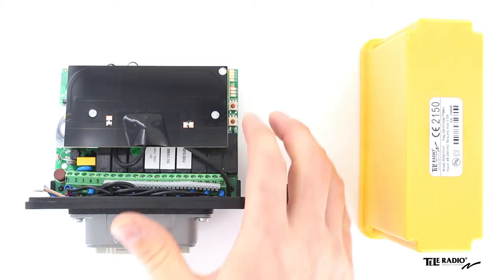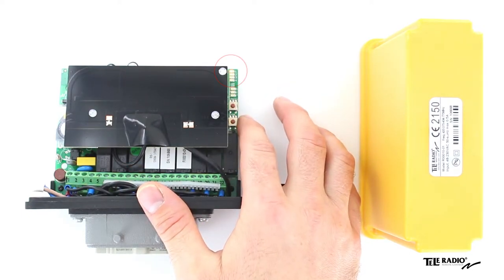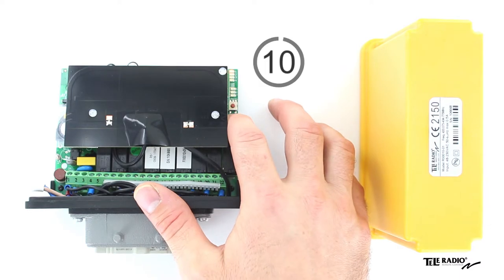Press the Receiver Function button. Function LED 1 will flash red. Press the Receiver Select button and keep it pressed.